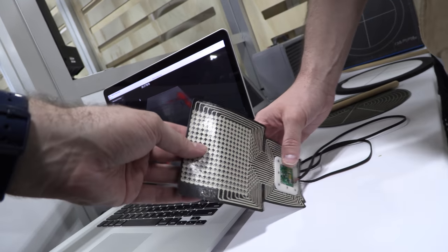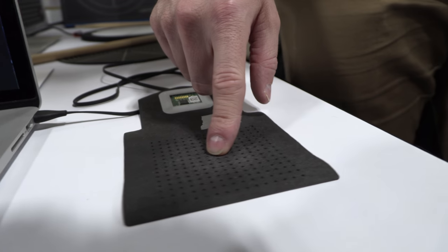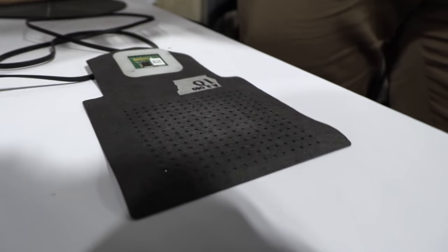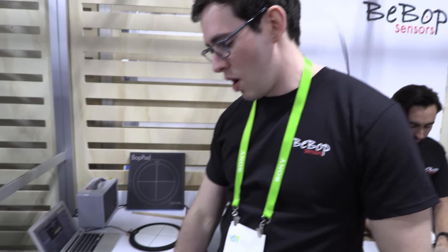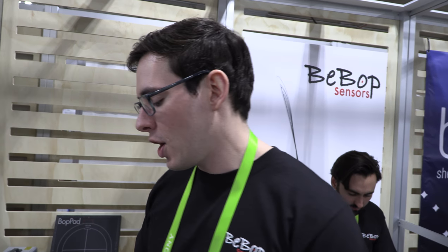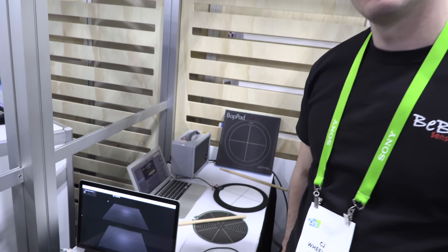The fabric is our core technology — a non-woven piezo-resistive material that is the sensor itself. We print conductive inks to draw data from the system, but the magic is the fabric. It's different from a regular cotton t-shirt — it's a non-woven material we treat with a graphite slurry, binding graphite nanoparticles to the fibers, which allows us to measure change in resistance.